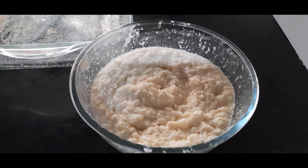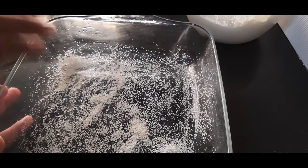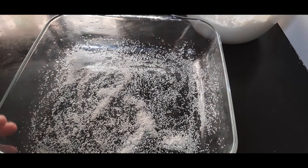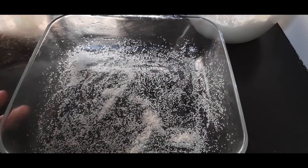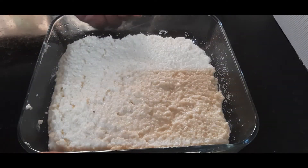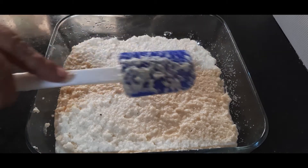The batter has rested well. In the meantime I have prepared the baking dish — I applied some oil to grease it and dusted it with some semolina. Now I pour this mixture into the dish and tap it two or three times so that air bubbles can escape.